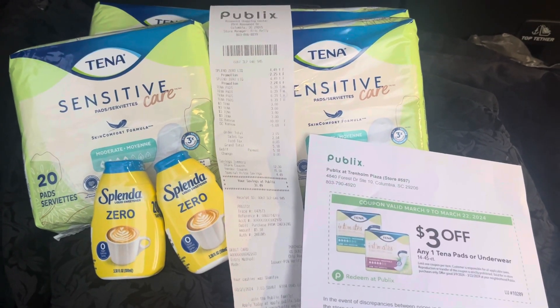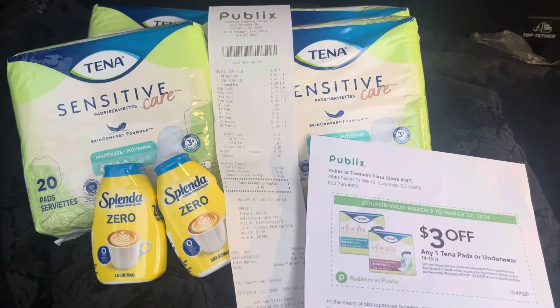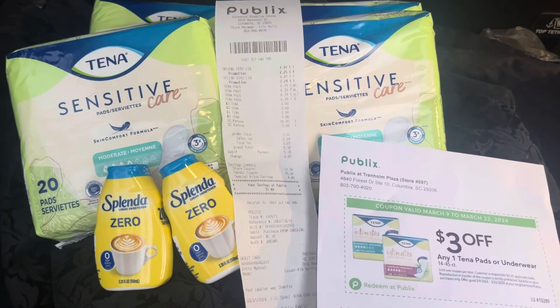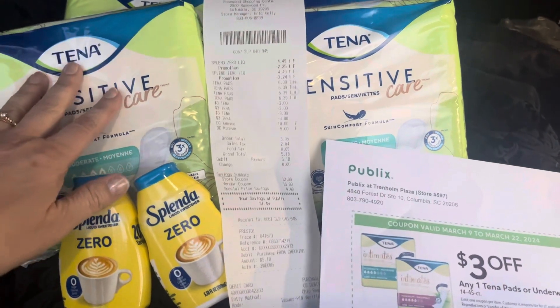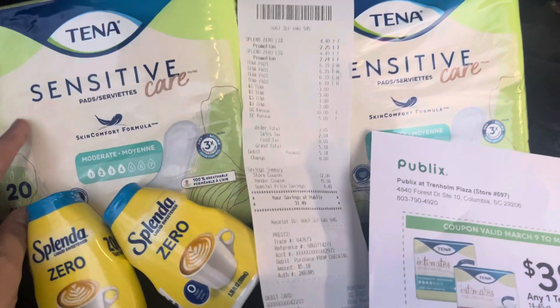Many of y'all know I have to kind of compete for my parking place. Publix doesn't open until 7 o'clock, so I was waiting at Publix and I was out by 7 o'clock. I bought four of the Tenna sensitive incontinence pads — they're on sale for $6.39.